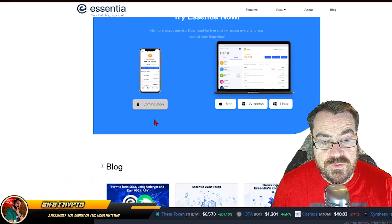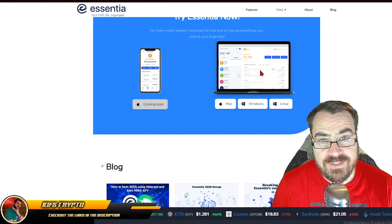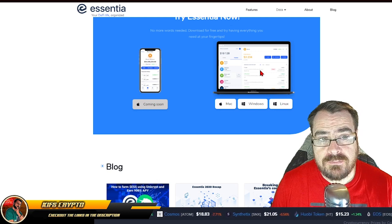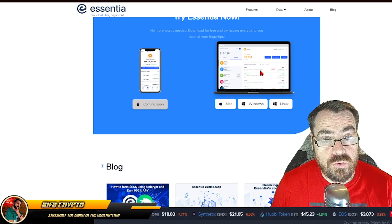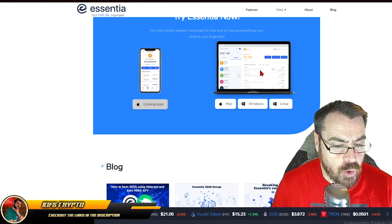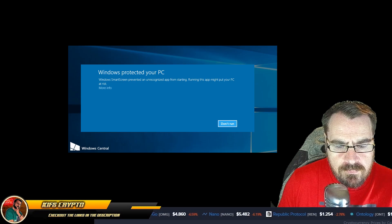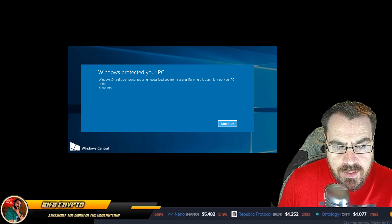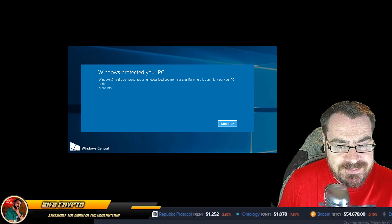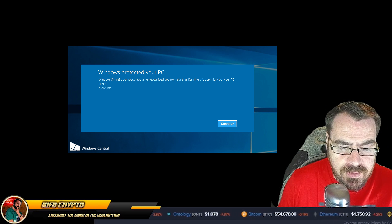The first thing you have to do is go to the Essentia website and download the latest version of the desktop app. This is updated regularly — often on a daily basis — so make sure you go to the website and have the latest version. The current version is 1.4.1. Download that, run it, and set up the node. When you go to run this application, it's highly likely that Windows will flag up a warning. This is nothing to worry about — it's very common for these types of apps. You just click on 'More Info' and click 'Run Anyway'.